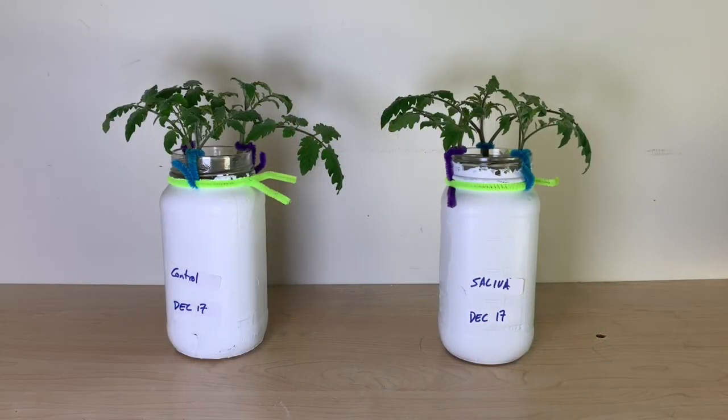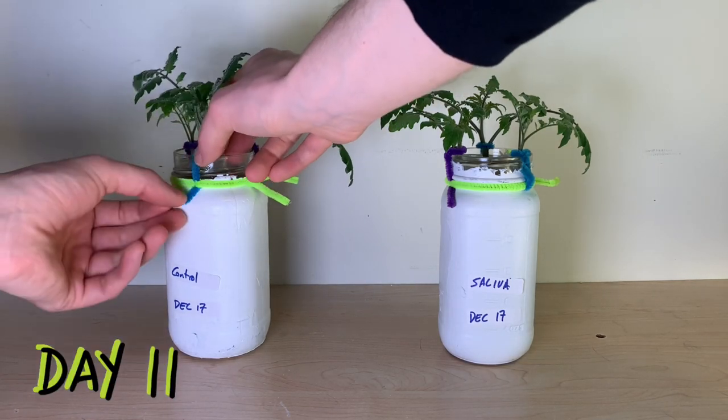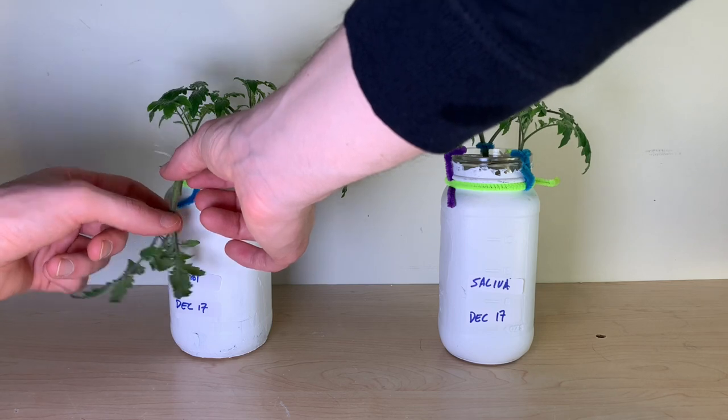I'm simply taking my tomato cuttings, putting them in my mouth and trying to coat the bottom of that stem with saliva. It doesn't taste the greatest but it's free, it's pretty easy, and we'll see if it works. In addition to my three saliva treated stems, I've got three stems in plain tap water acting as a control. We'll be taking our look at our plants on day number 11 as they've now rooted, and we'll see if there's any differences between our rooting methods.